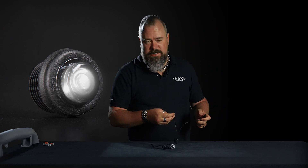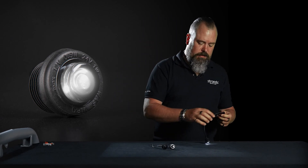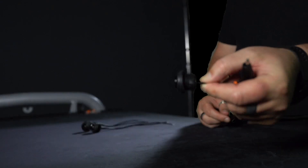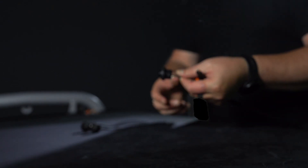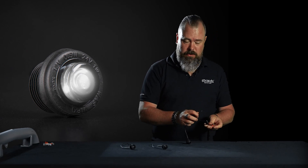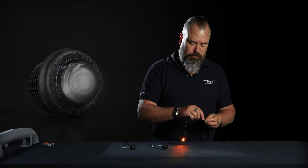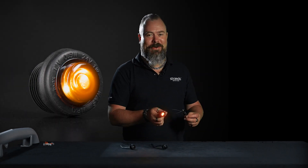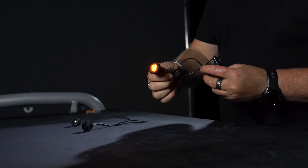They come in white, amber, and red since they're position lights. You get both surface mount rubber and a version for bars. This is to style your car — if you have other dark things on your car it will be a perfect match. As you know, we have several dark products; we have a full range of dark.